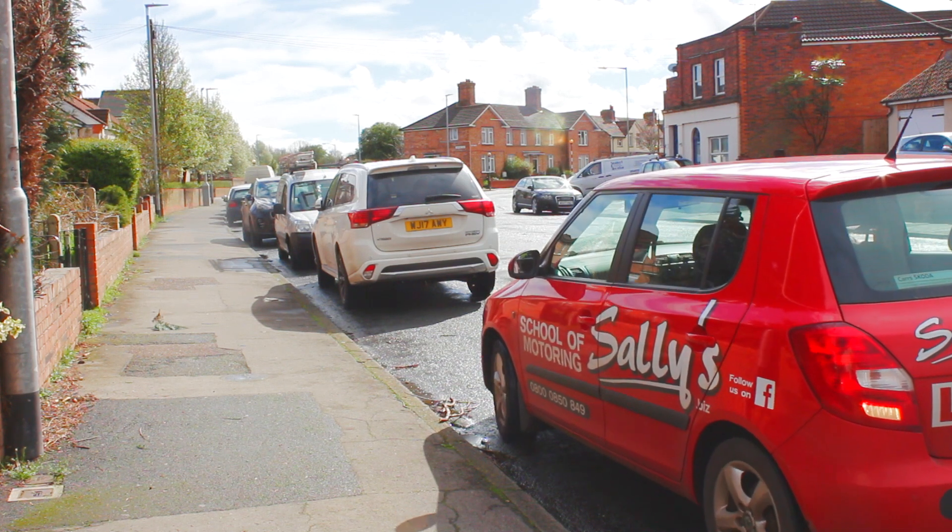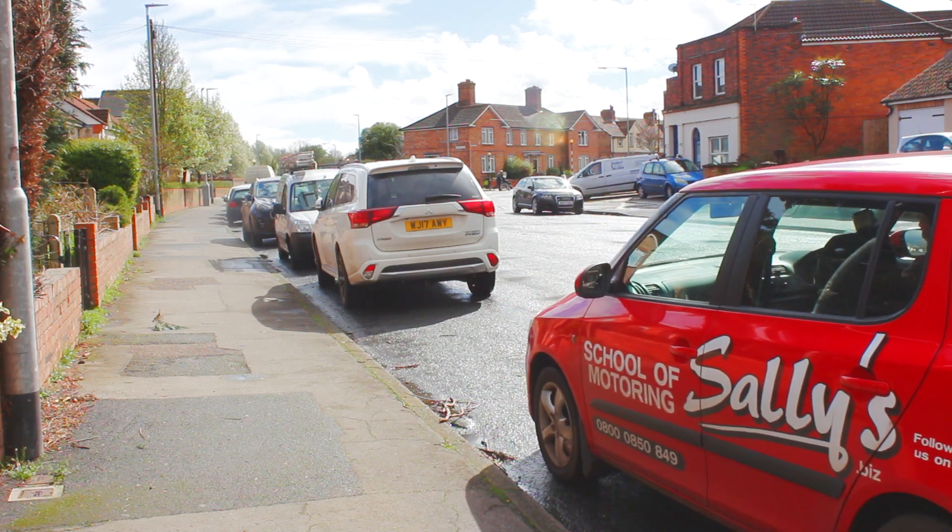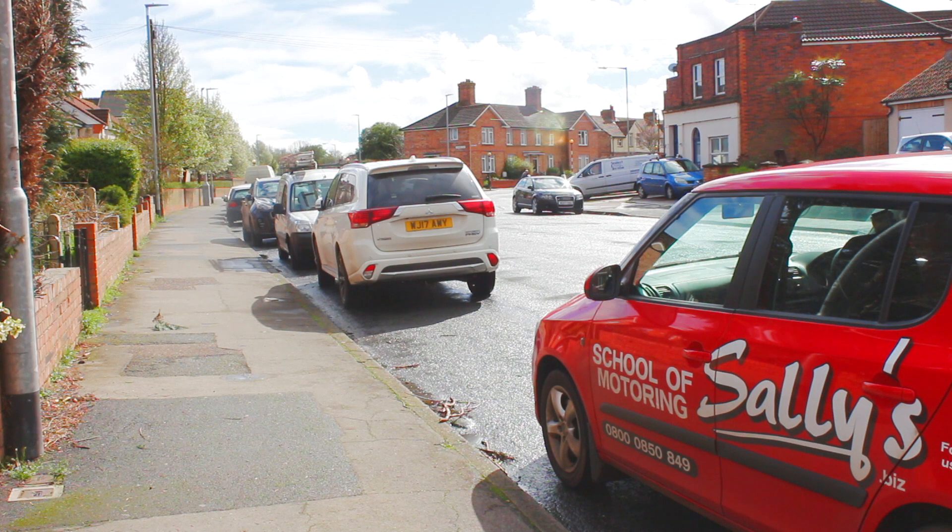Top tip at this point: move back a little bit. If you were parking for real, you would close up at this point. But the next thing the examiner is going to say to you is 'thank you very much, move away when you can.' So give yourself some space to move out into. And that is the parallel park.